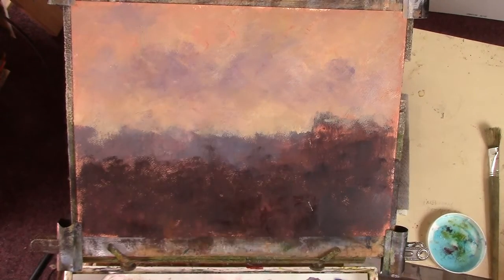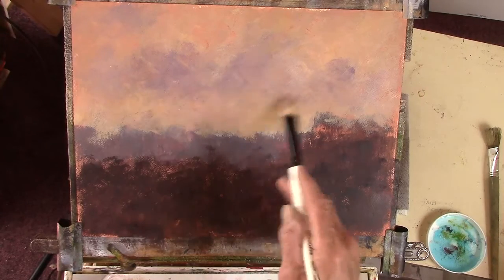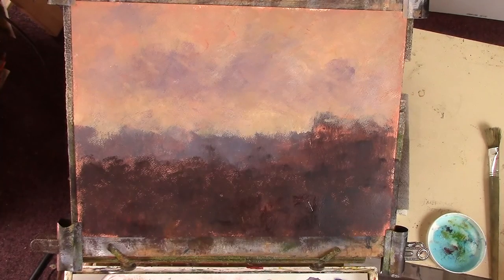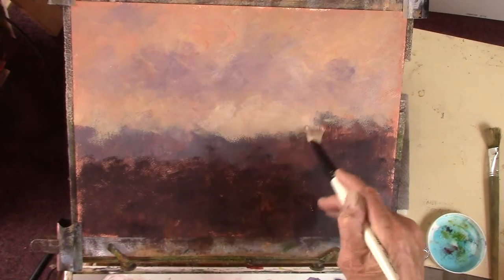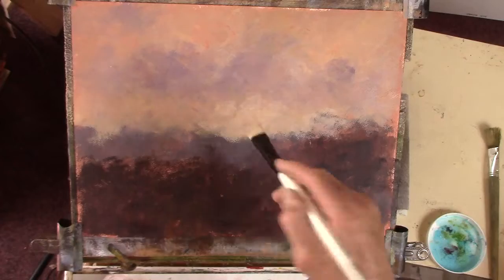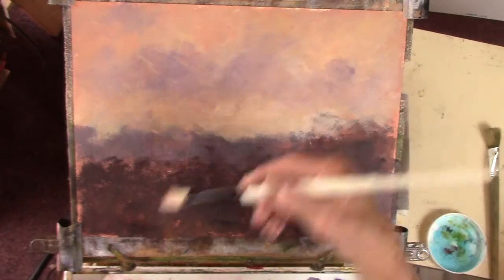Quarter to twelve already and I haven't even cut the grass. Lucky my wife's gone out. I want a bit more light on that horizon now. Then we'll do a bit of foreground and start the detail - or pretending to do a bit of detail.